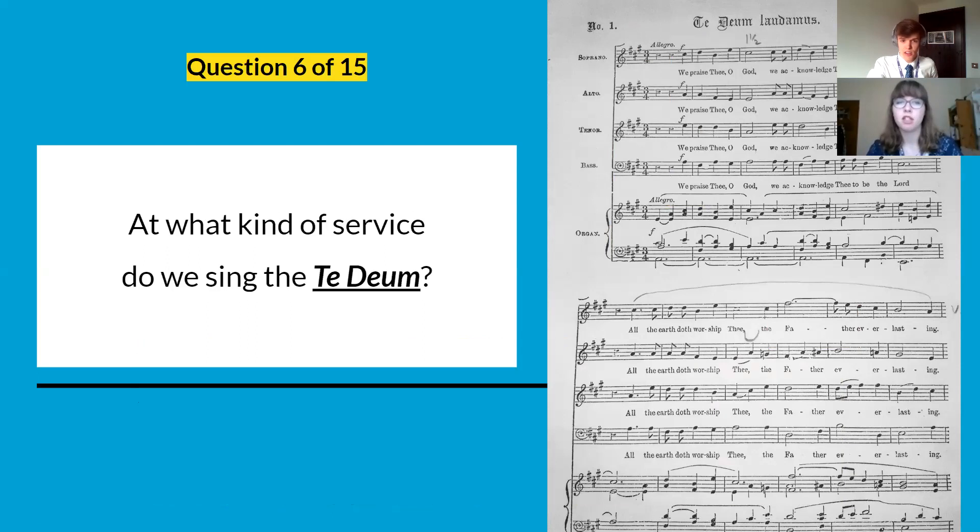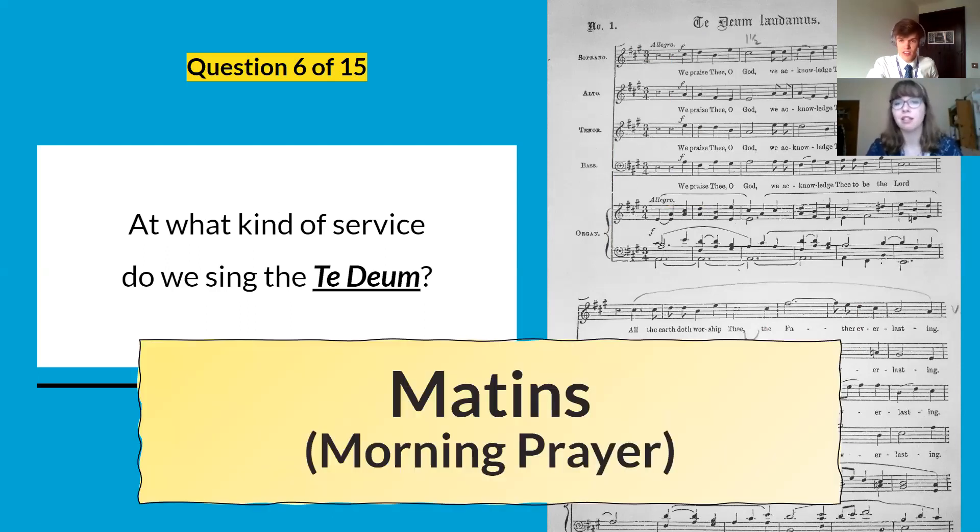Question number six: what kind of service do we sing the Te Deum? It's Matins — our first Sunday service. Well done if you remembered that.